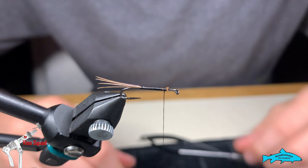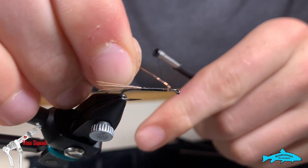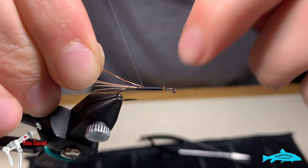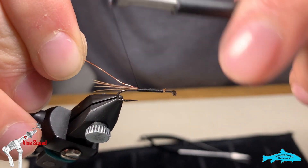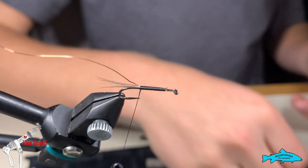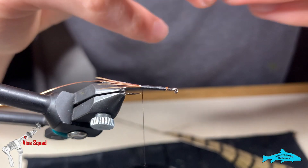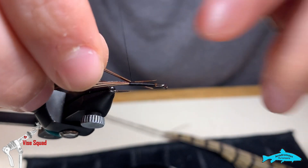Then we're going to tie in our wire on our way back. We do all of this very meticulously — watch my wraps, they're always touching and never overlapping. We're adding materials in the most efficient way we can; we want to keep the body slender and smooth. We're going to tie in from the tips here because they're going to have the least effect on our taper.